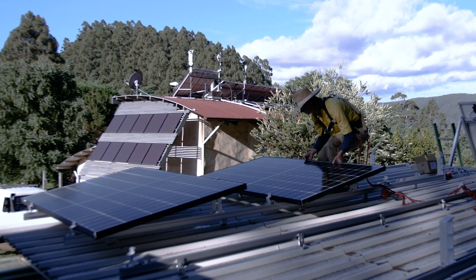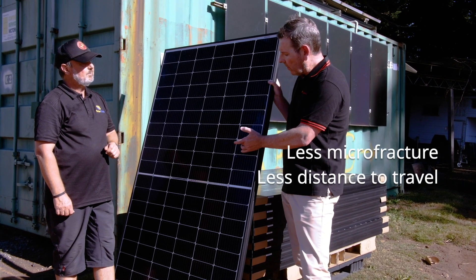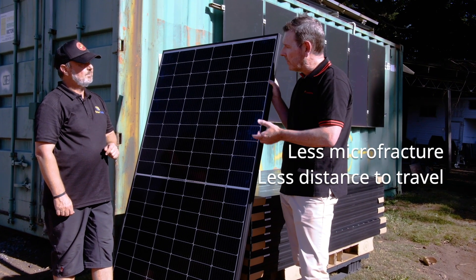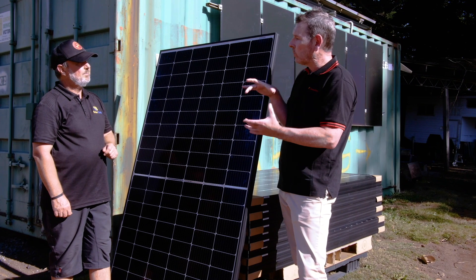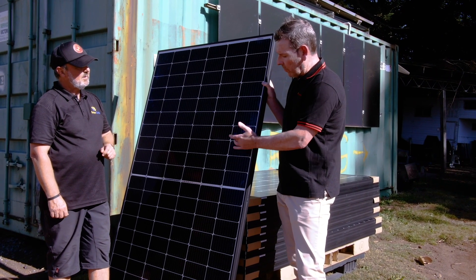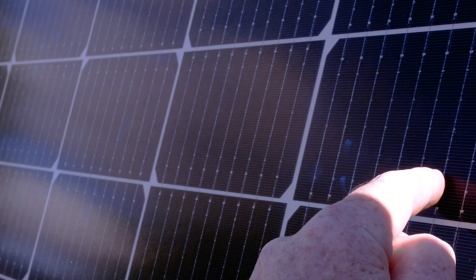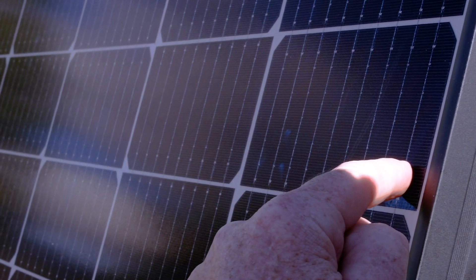Some of the other advantages with half-cut cells: if you do get a microfracture, it has a lot less distance it can actually travel. When you think of a full cell, it's got that whole cell it can travel across. Here you've got a lot less, and because you've got multiple bus bars — up to nine bus bars across here — the electrons are still going to be picked up in any case. It's really the way forward.